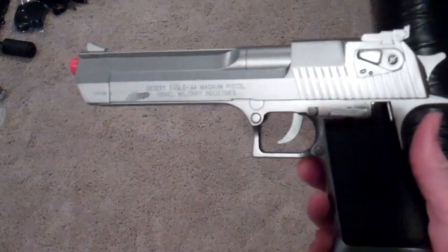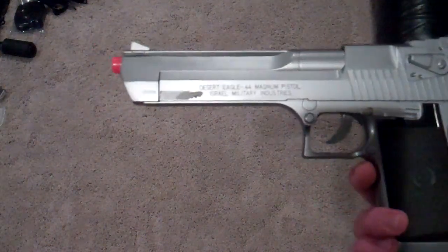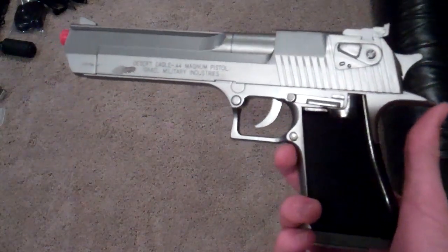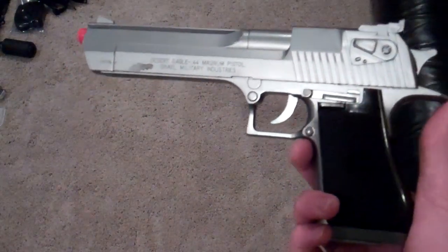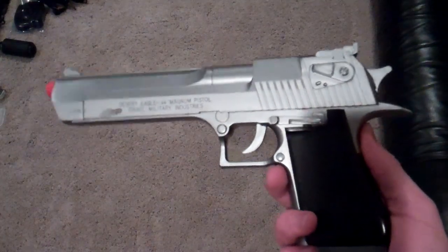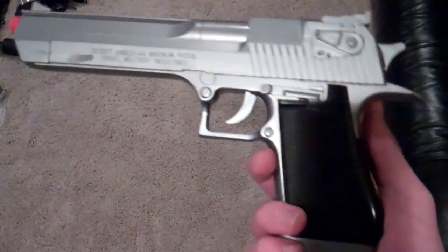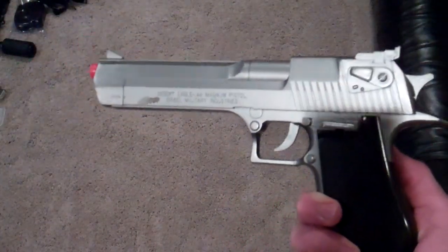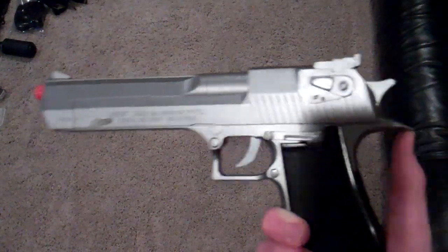I think it goes around 240 FPS maybe, and I do not know the magazine capacity. Sorry about that. I do not have the case to this, but I got this at Dunham Sports, and I don't think they sell it there anymore. On Evike, they have this, I think — at least last I checked, they did. Evike.com — go there, check out their guns. They've got a great assortment. I love Evike.